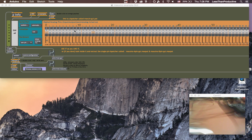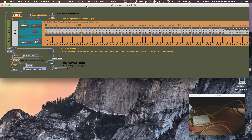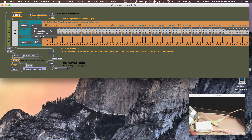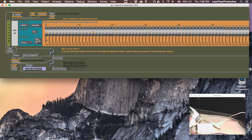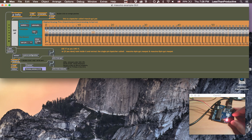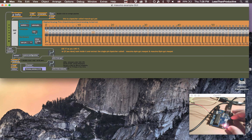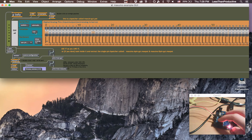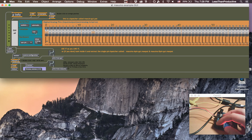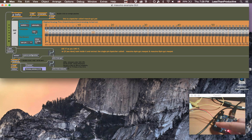Now that Standard Firmata is on the Arduino, we have to wire up the potentiometer. If you're looking at it with the pins facing you, the bottom right is voltage, the bottom left is ground, and the middle is the analog input. So I'm plugging in the red wire into the 5-volt pin, the black wire into ground, and the yellow wire into the analog zero input. Okay, they're all plugged in now.